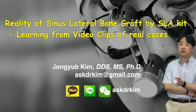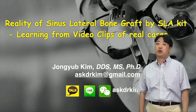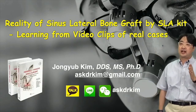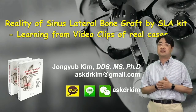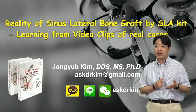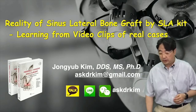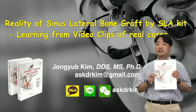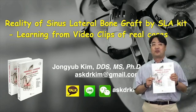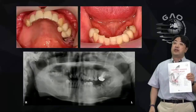Our unique concept for sinus surgery is minimally invasive sinus surgery, which is well known from Dr. Ho's concept. In this book, we summarize all the concepts for minimally invasive sinus graft surgery.